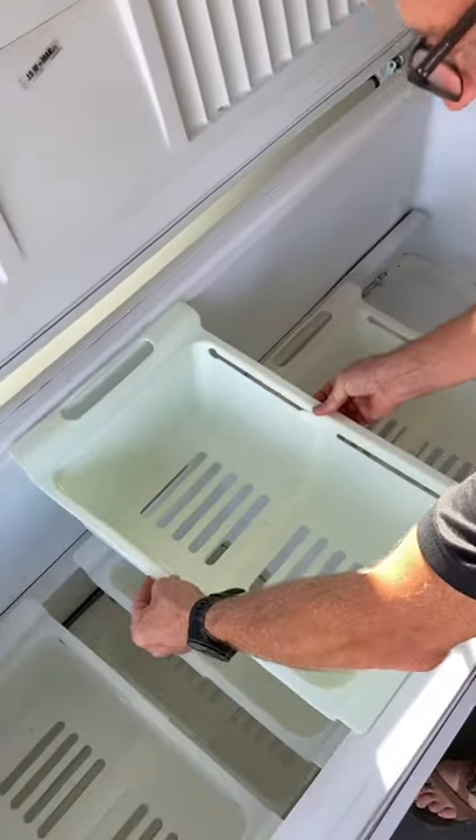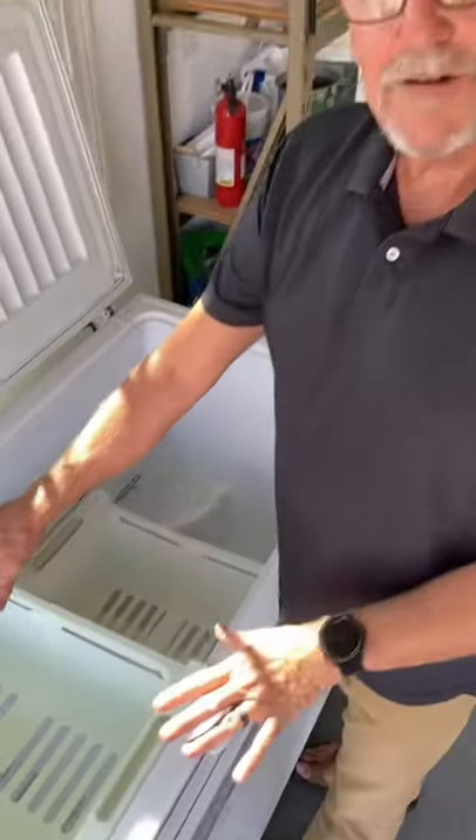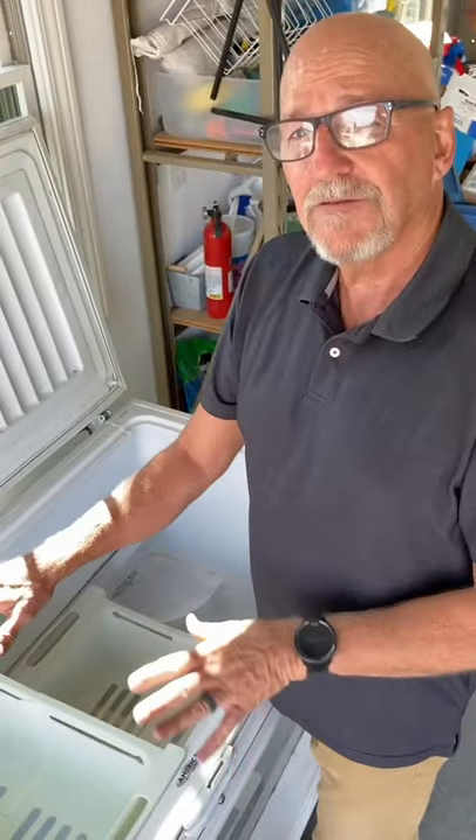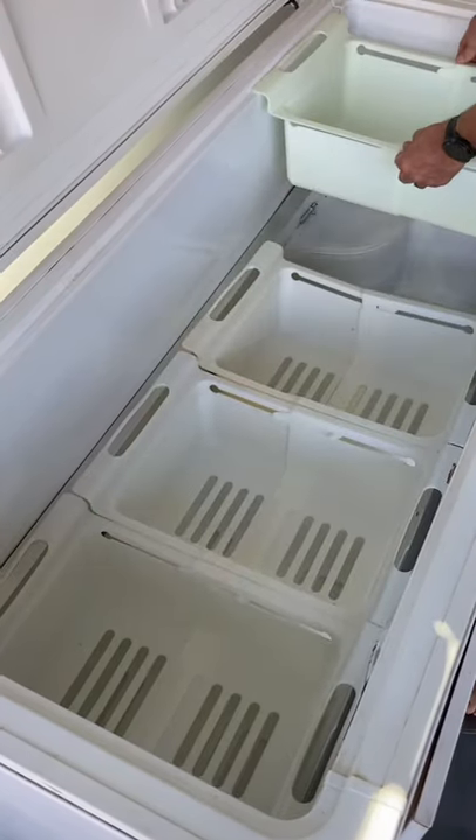Since this is a pretty good-sized freezer, it's going to span all the way out, but you can see it'll fit that freezer perfectly. It'll fit your freezer perfectly too, because you just extend it out to whatever length you need and then set it into your freezer.